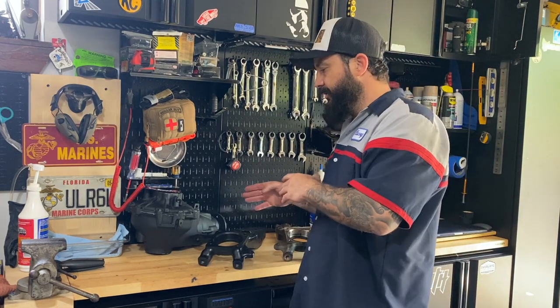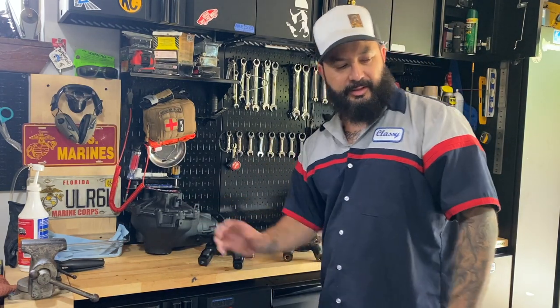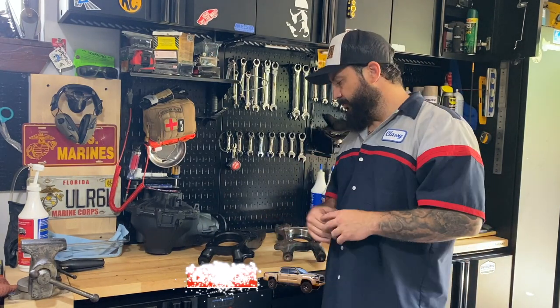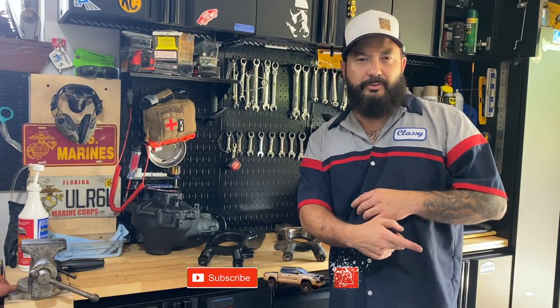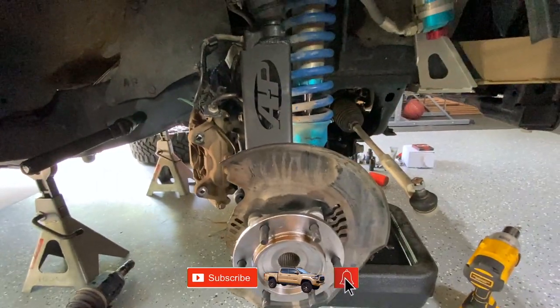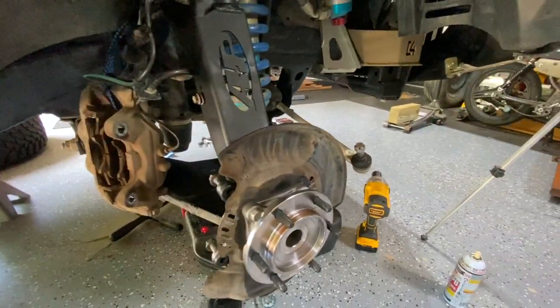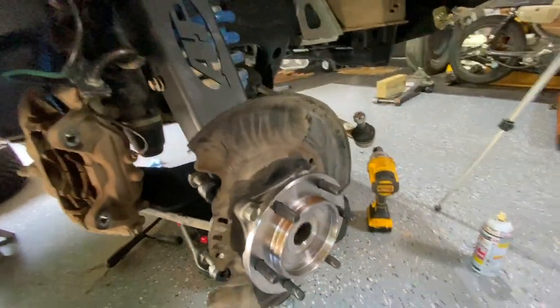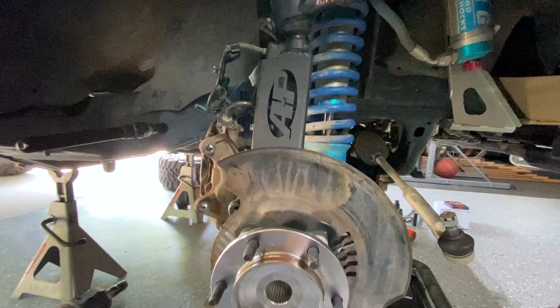I'm in the middle of doing the diff, which is why I decided to do all this. I already have one side on with a new hub. Just real quick before I throw you on the bench, let me show you what they look like on with new hubs. Here is what you're going to be left with — that's what it looks like with the new hubs. I have it sitting here because I have the axle shaft removed.